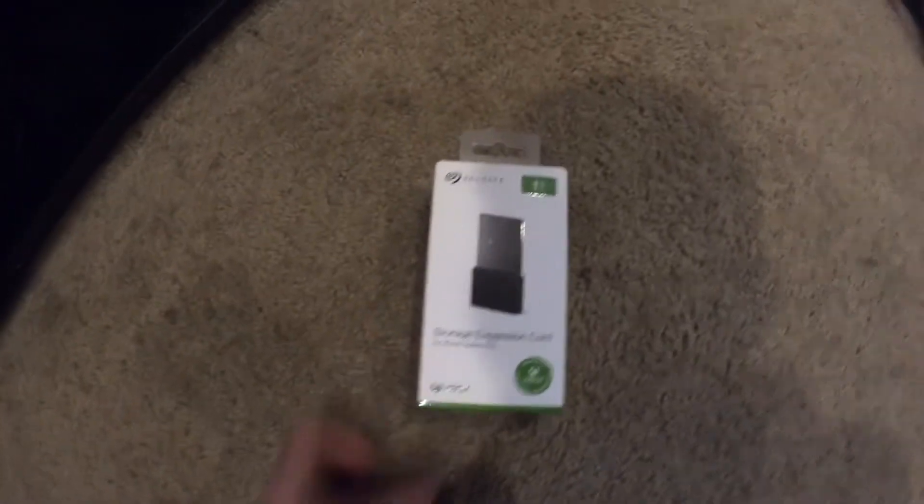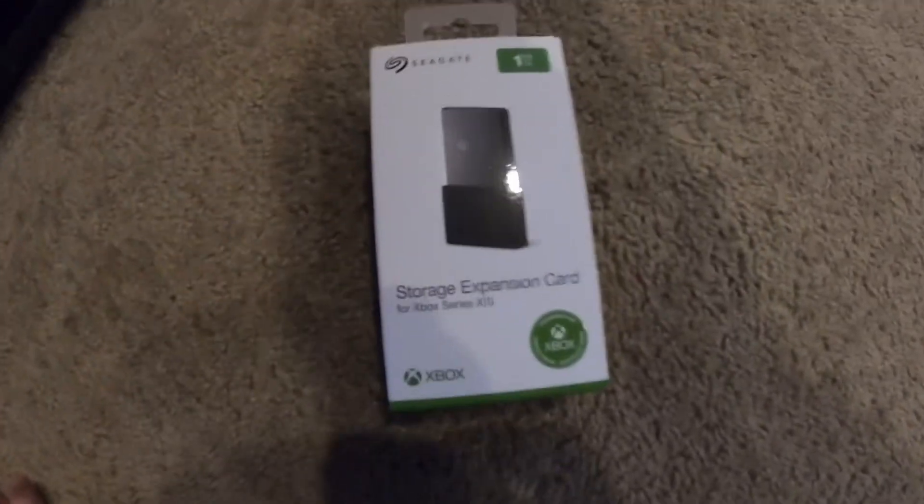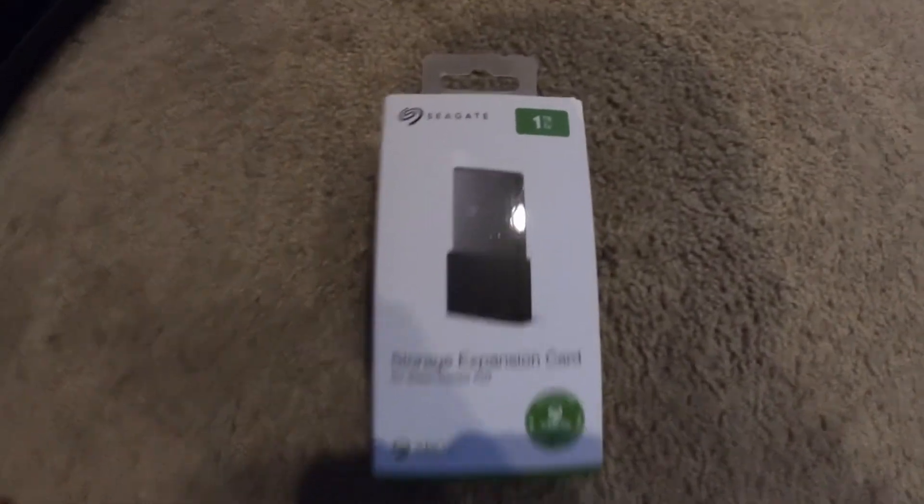How's it going everybody? Today we are going to be reviewing the Xbox Series X and S storage expansion card. One terabyte.